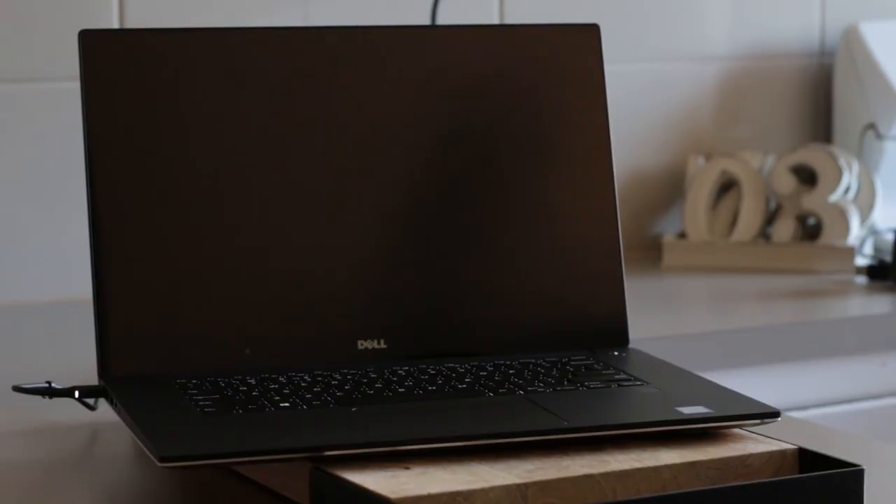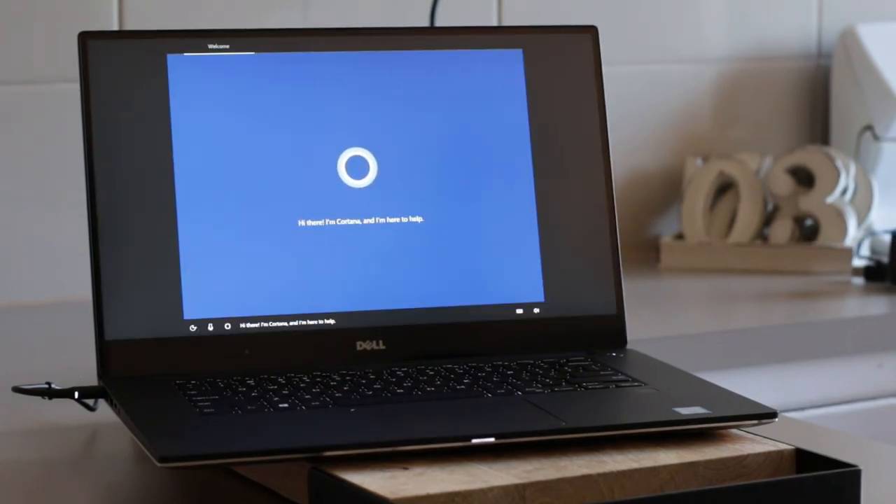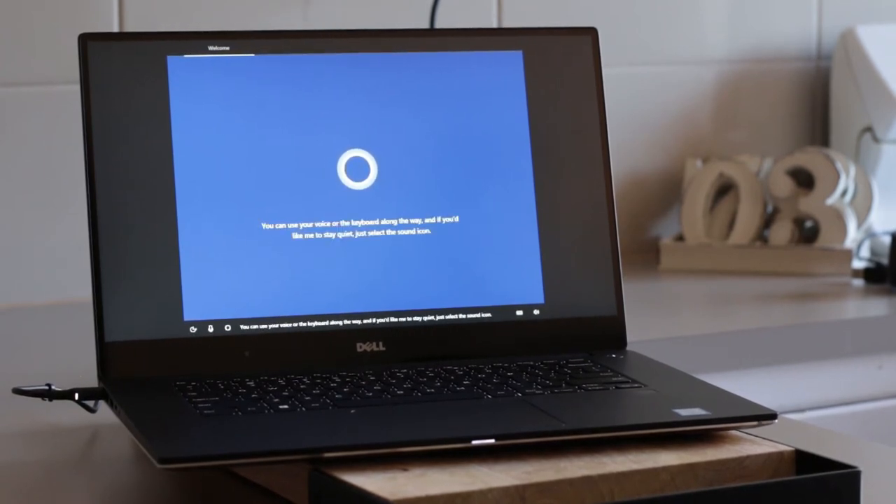I'm going to take this computer to the kitchen because it's a little bit of a nicer scene. We're doing an overhead shot and I'm going to launch this bad boy up and see what I think. Hi there, I'm Cortana and I'm here to help. A little sign-in here, a touch of Wi-Fi there and we'll have your PC ready for all you plan to do. You can use your voice or the keyboard along the way, and if you'd like me to stay quiet, just select the sound icon. I'm going to spend some time with Cortana now.